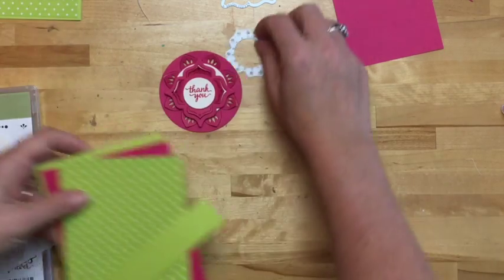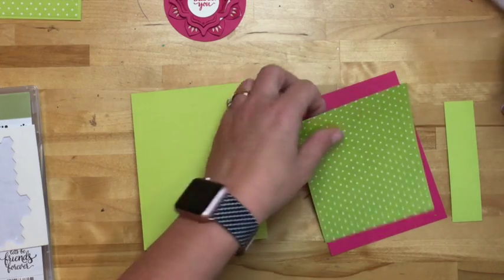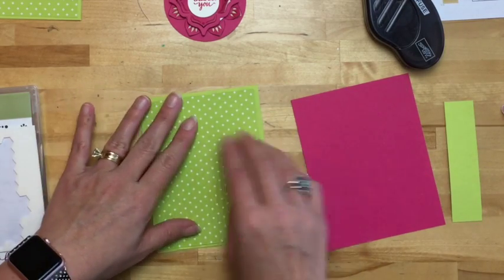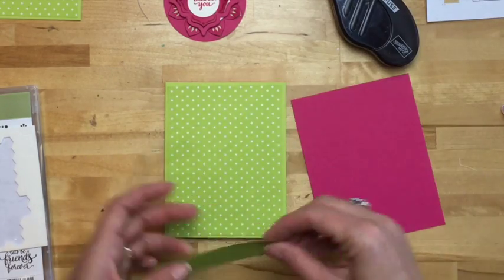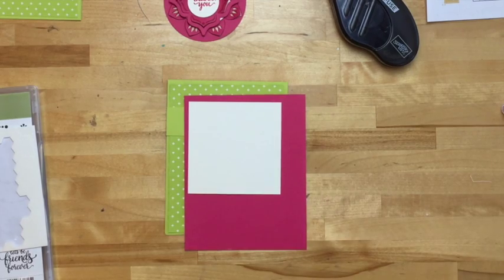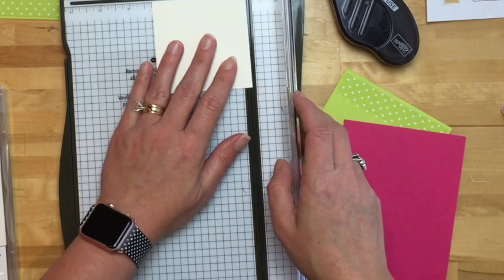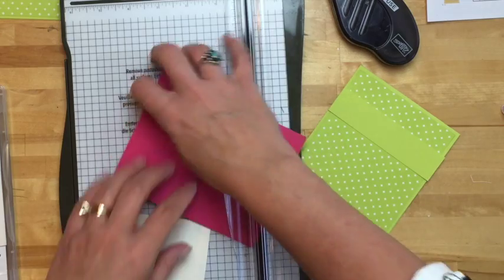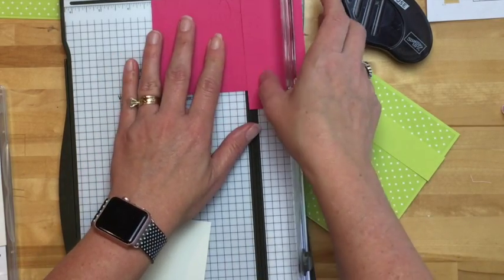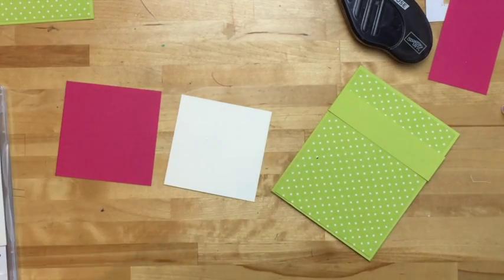Now we're ready to assemble our card. I love this Lemon Lime Twist — it's my favorite new in color — and together with Melon Mambo, I just absolutely love it. I used the wrong piece of cardstock to cut out my pieces, but that's okay — we have a paper trimmer and we will trim it. Since this is supposed to be my Facebook Live substitution, I'm not going to edit this out — you're just going to pretend like this is Facebook Live. This piece is three and a fourth by three and a fourth. I always make up project sheets for my Facebook Live, so there will be a project sheet with all the dimensions as well as the product numbers and names.